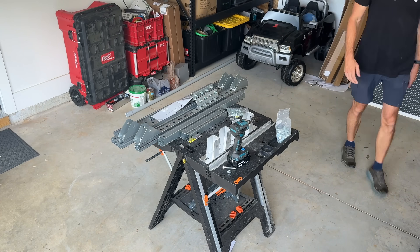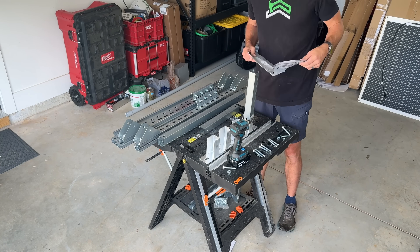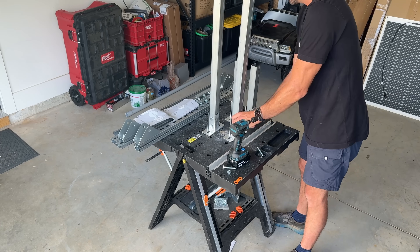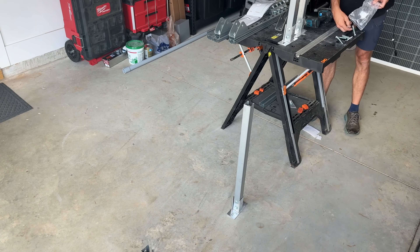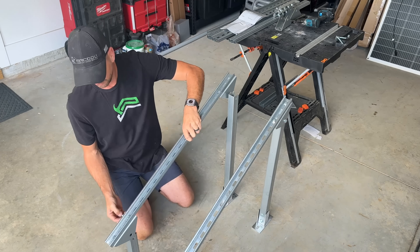Once you get everything, a lot of the hardware is associated with securing the solar panels to the unit strut. Just separate everything out and start putting together your base plates and your shorter and longer legs. The unit I'm assembling here is one of the smaller units, so it only fits two and a half 400-watt panels. You'll need to bring two of those together to get to five 400-watt panels overall.